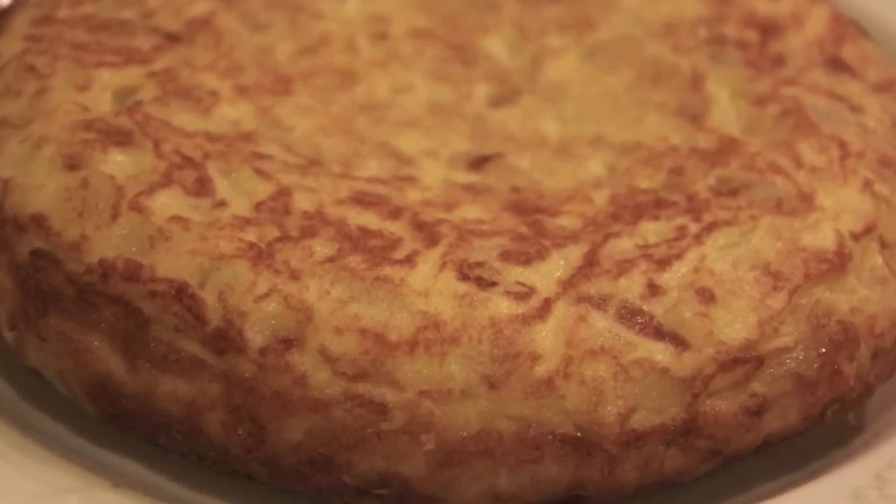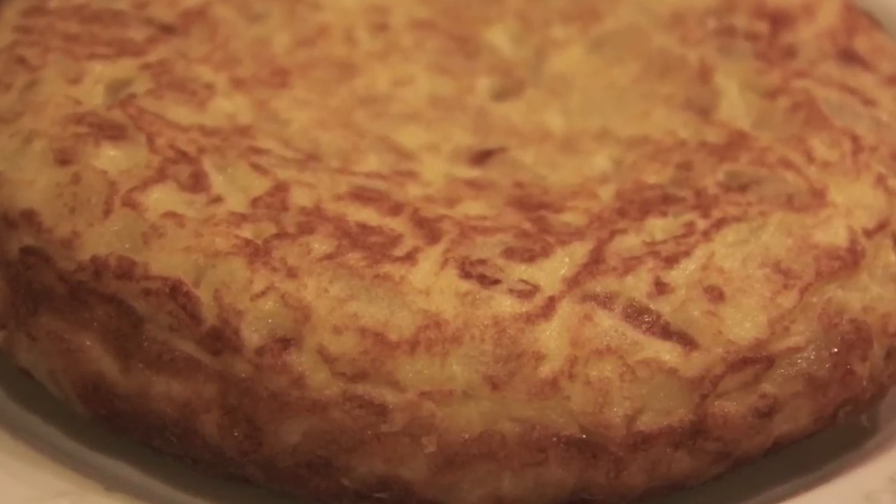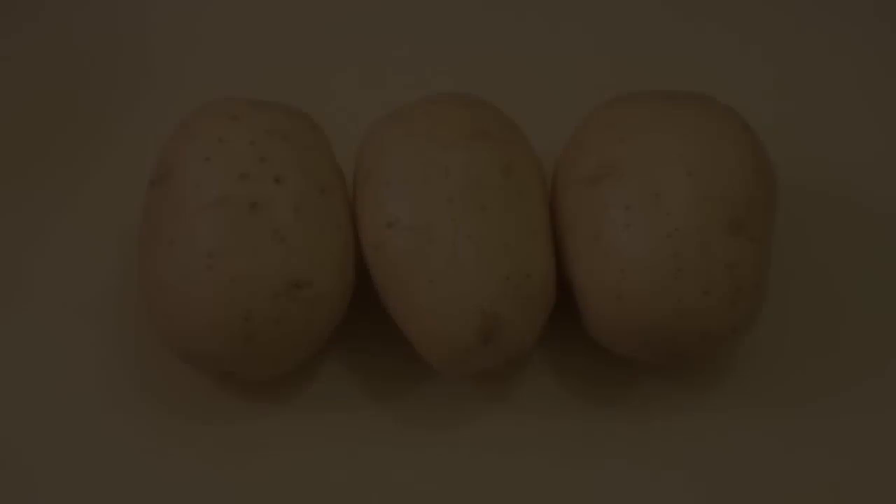Hi! Welcome to Spanish cooking! Today we will prepare Spanish omelette, tortilla de patatas.